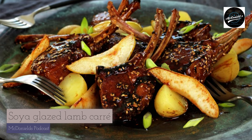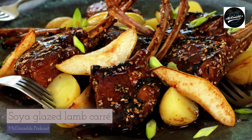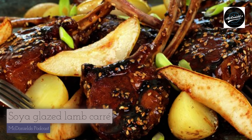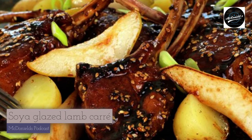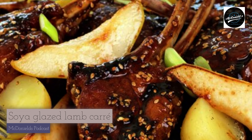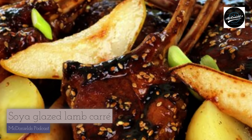Arrange the lamb rack chops on a large platter together with boiled small potatoes, fried pear, and finely chopped spring onions. Drizzle the rest of the glaze over the top. A good meal is on the way, with a glass of red wine. I'm looking forward to dinner tonight. Click the subscribe button below instead of giving me a hug — thanks, and have a good dinner!